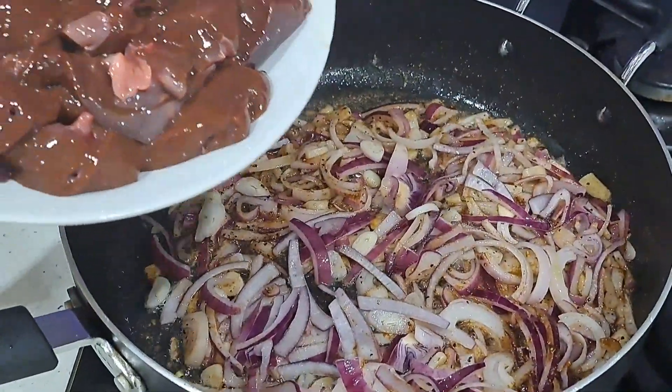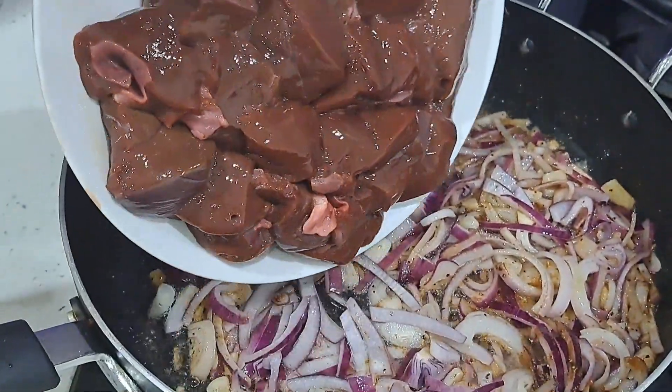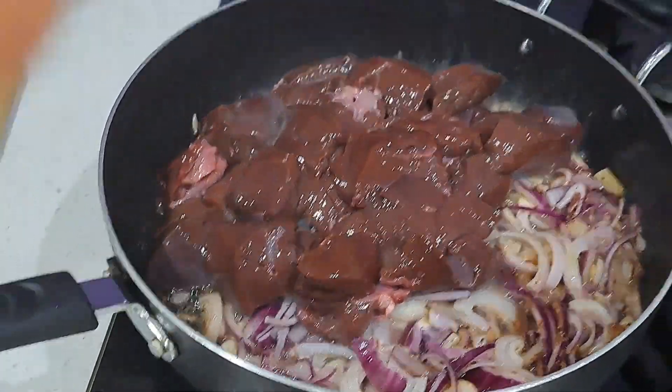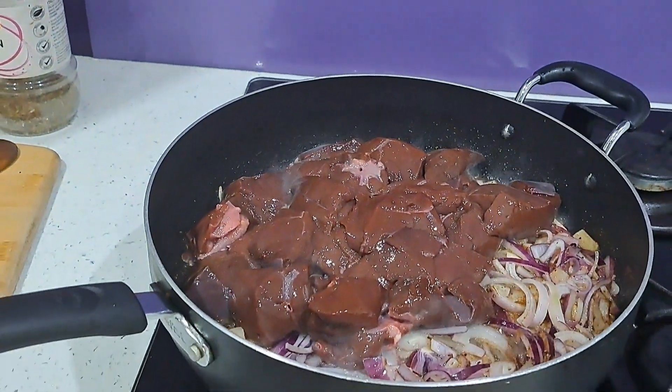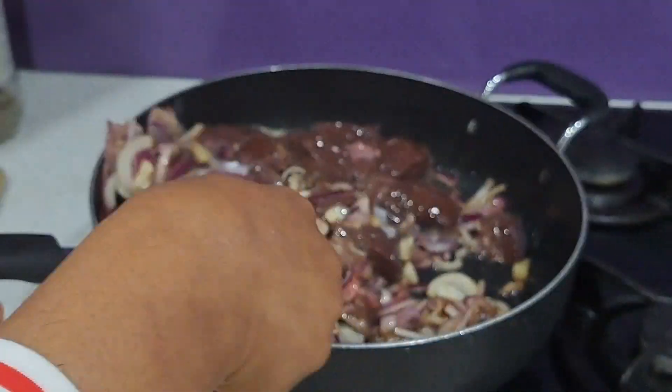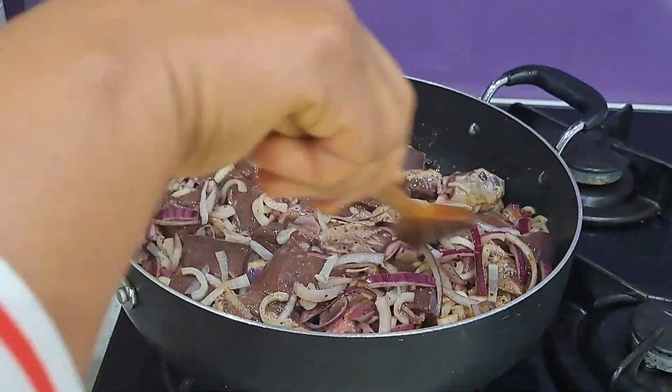Now it's time to put my liver in the pan, and I'm going to stir it well to combine everything — still on low heat.